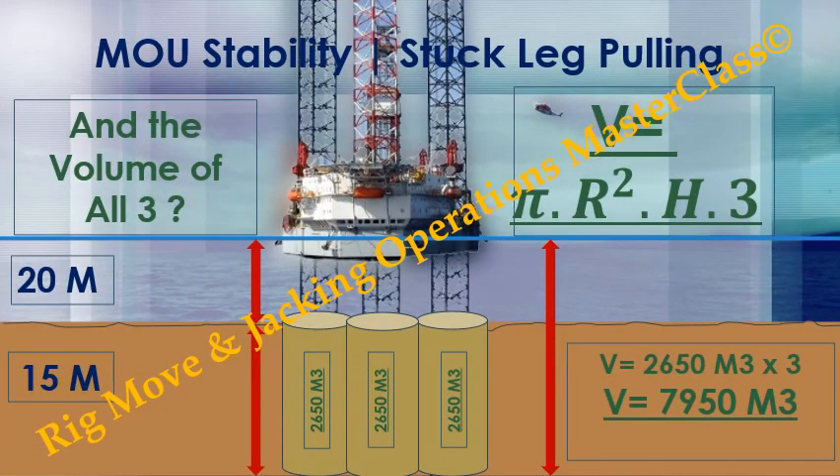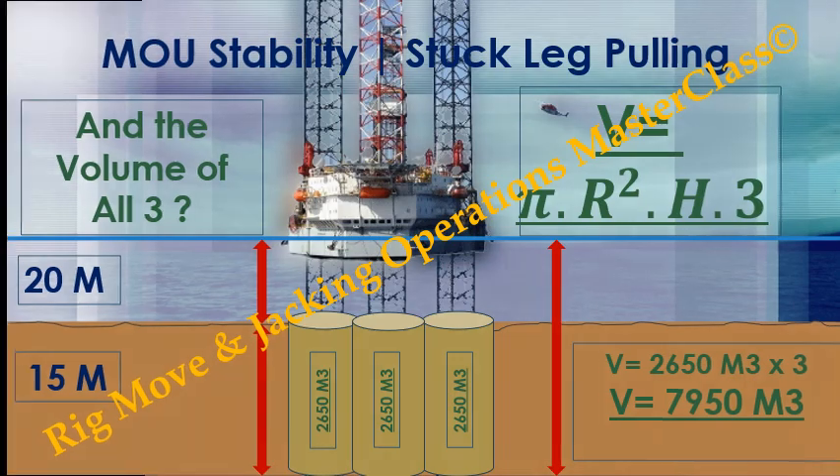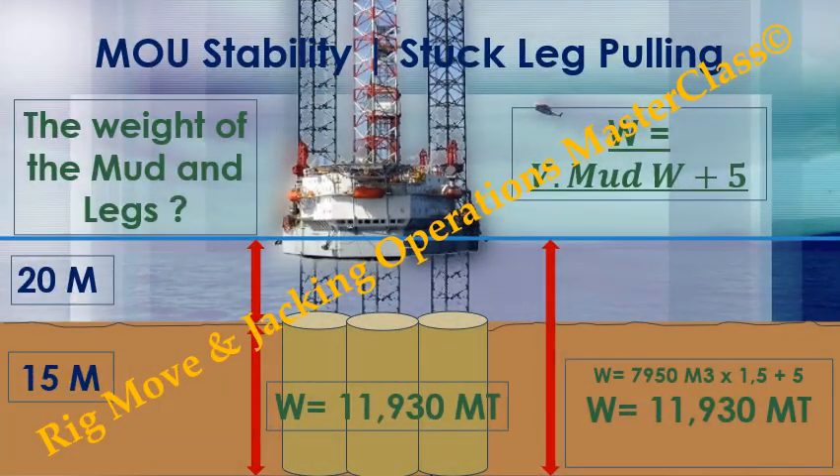And the volume for all three legs: V = 2,650 × 3 = 7,950 cubic meters. The total weight of the mud and legs: Total weight = total volume × mud density + leg weight contribution. V = 7,950 m³ × 1.5 t/m³ + 5 = 11,930 metric tons.